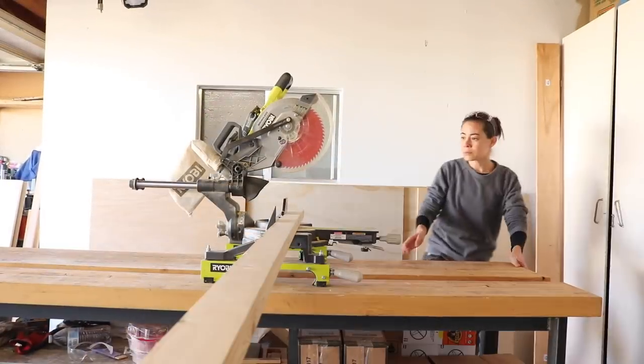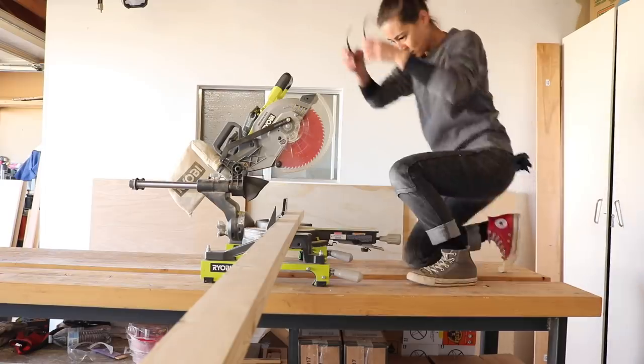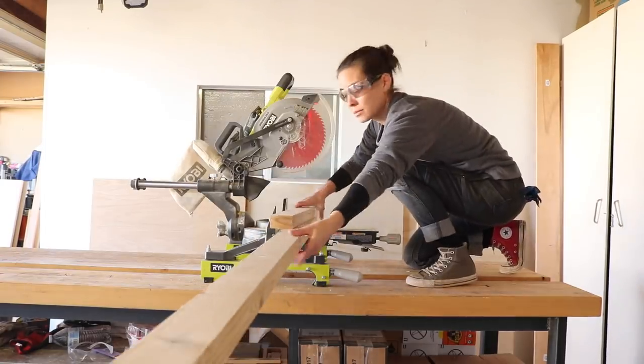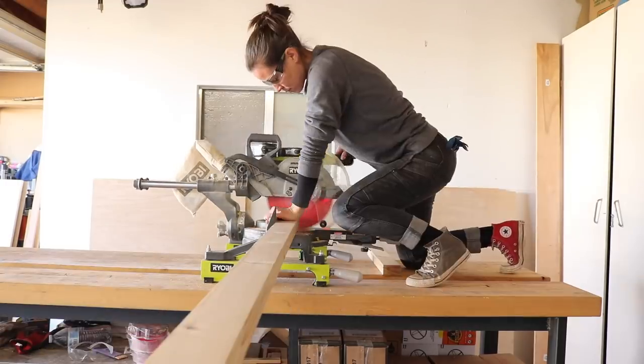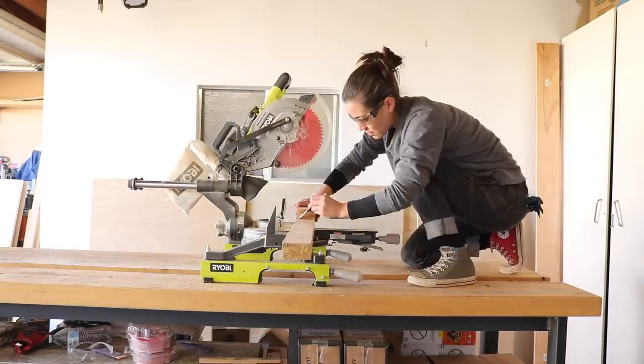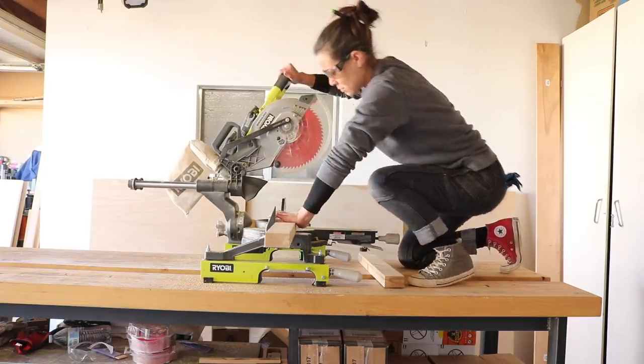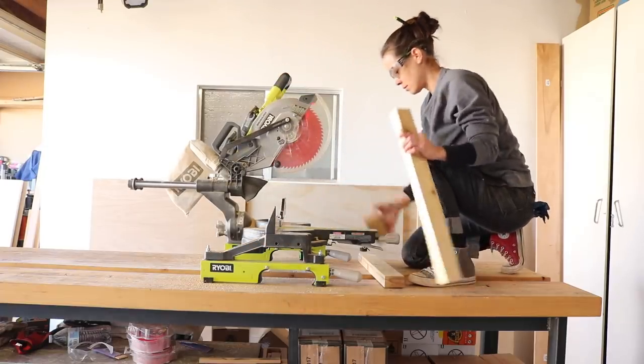I helped Ben mill down some cedar 2x6's into 2x2.5 and I used his leftovers to build this project. I cut five pieces at 23 inches, which is just enough space to fit in between the bathtub and the cabinets in my bathroom.